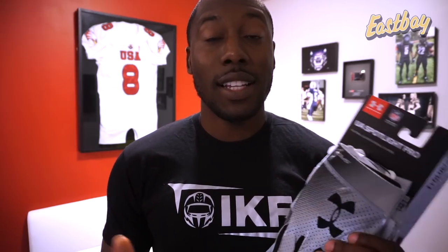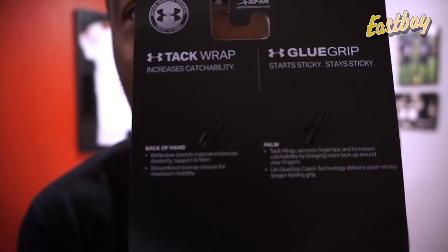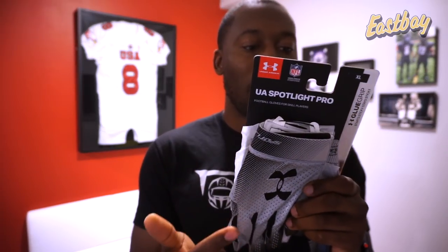Let's get into the details of what makes this glove different. I usually read the back of the package to cover all the technology, but this package only has two sections: back of hand and palm. Back of hand: reflective stretch material enhances dexterity, support, and flash. It's reflective — hard to see on camera, but I'll post pictures on my Instagram to show just how reflective it is. The light definitely bounces off of it.